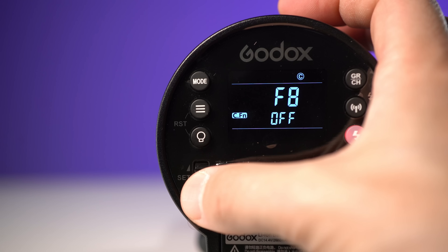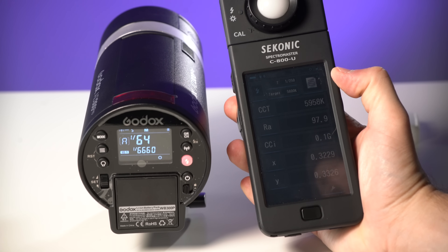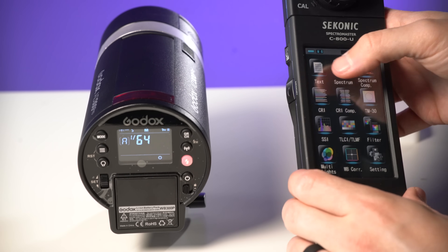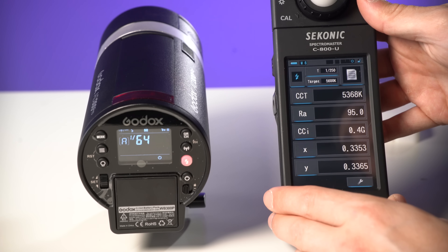Keep in mind, when you turn stable color mode on, you also increase the length of your flash durations. Stable color mode can be turned on or off in the custom functions menu, and it's denoted by a C inside a circle. The CRI of the flash is 97.9 and the CCI is 0.1G — a tiny bit of green color cast. In layman's terms, this light is extremely neutral, very white, and will render colors really accurately. In high-speed sync, however, the color temperature drops to the 5300 Kelvin range with a CRI of 95 and a 0.4 green cast, which is still plenty acceptable. You may find that inside a white softbox with diffusion, the AD300 Pro in high-speed sync might render subjects a little overly warm in a daylight or cloudy environment.